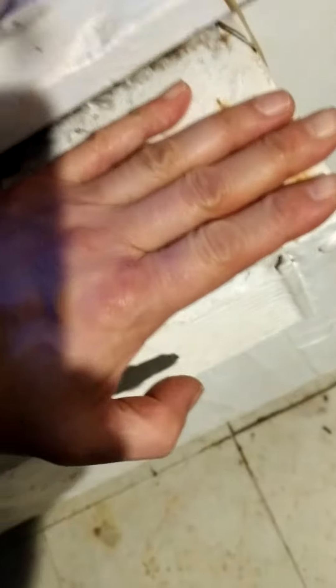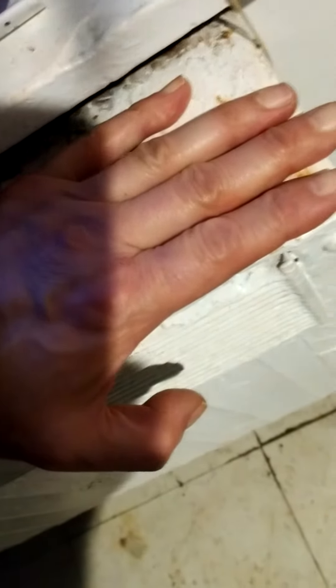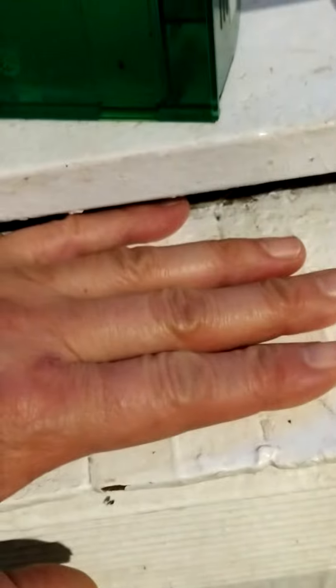This is what ice cold looks like — cold enough to not burn your hand. Being ice cold means you can touch it and it doesn't burn your hands. This is what ice cold looks like in 20 degree winter time.